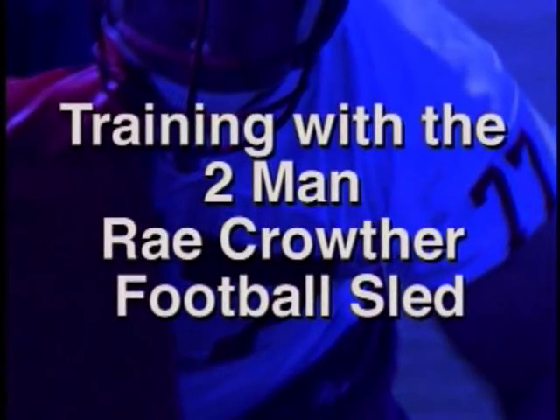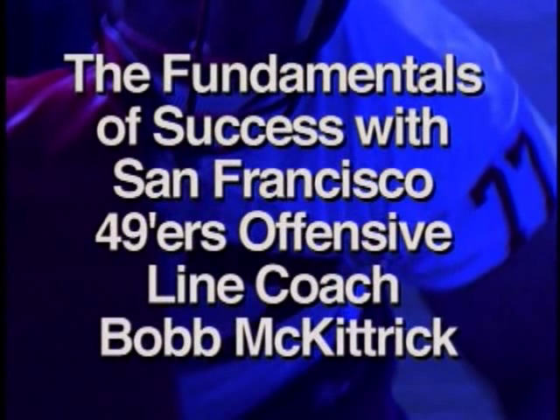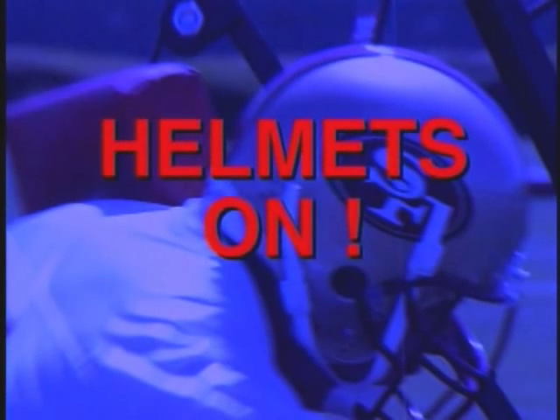Training with the two-man Ray Crowther football sled. The fundamentals of success with San Francisco 49ers offensive line coach Bob McKittrick. All of the following drills can be done without shoulder pads or helmets, but we strongly recommend that athletes below the professional level always hit the sled with their helmets on. Many coaches have given up, forgotten, or do not use the basic fundamentals learned using the Crowther sled because they go immediately to using the hands and arms, and by doing so, they do not develop fundamentals that are tremendously important.